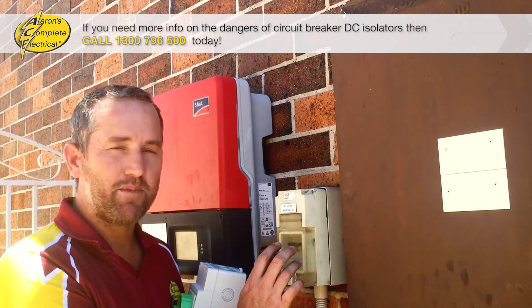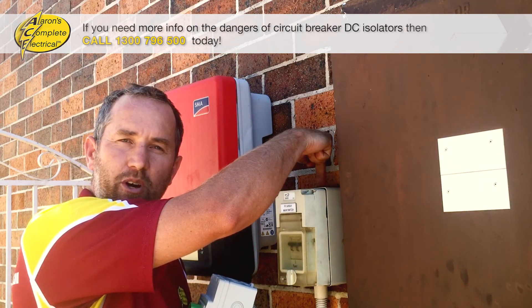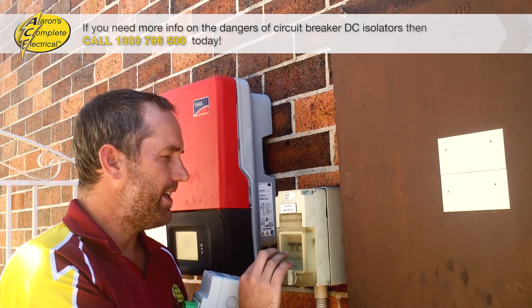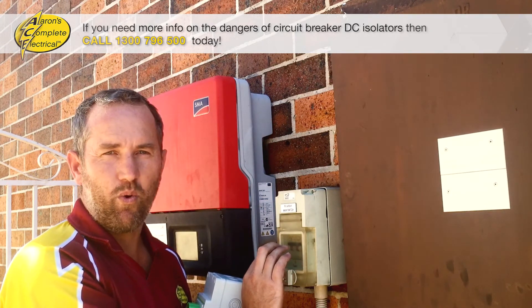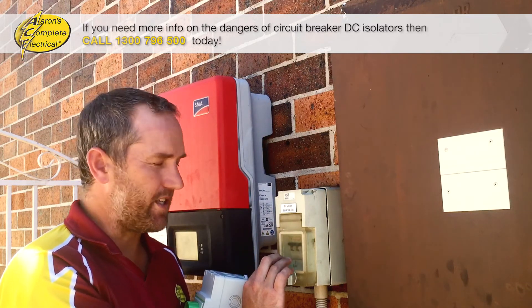So if you have a look at your DC isolator and you see this old circuit breaker type — sometimes they've been installed poorly with the cable entry going through the top — and you can see slight signs of rust or water damage, that's another reason why your DC isolator can catch fire: water damage getting in there.